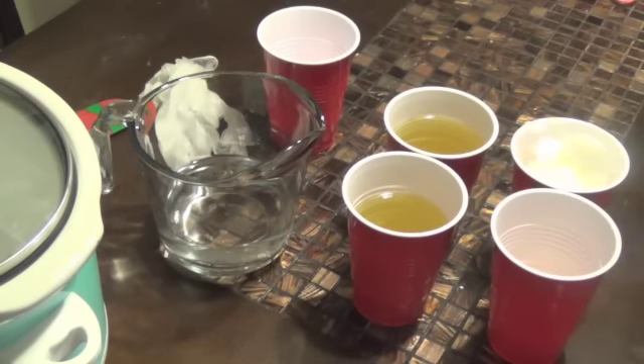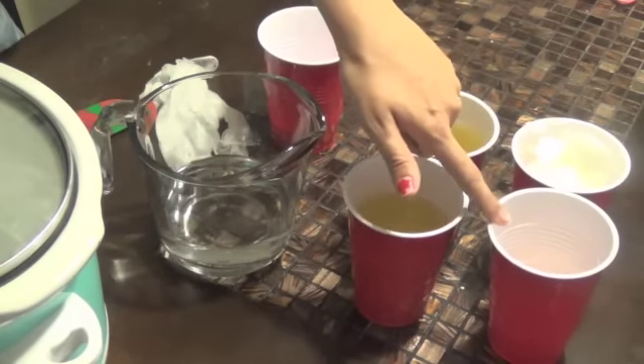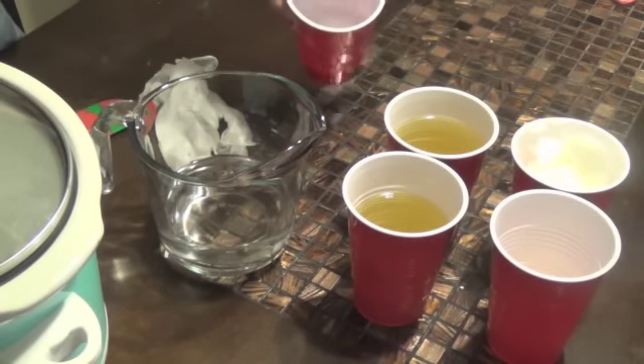The things you're going to need — I'll put the entire recipe in the link below so you guys can get the weights of everything. Everything is measured by weight when it comes to making soap; it's the most accurate way to get the right measurements. Today I'm going to be using olive oil, castor oil, and coconut oil, and then of course you're going to need your distilled water and your lye.